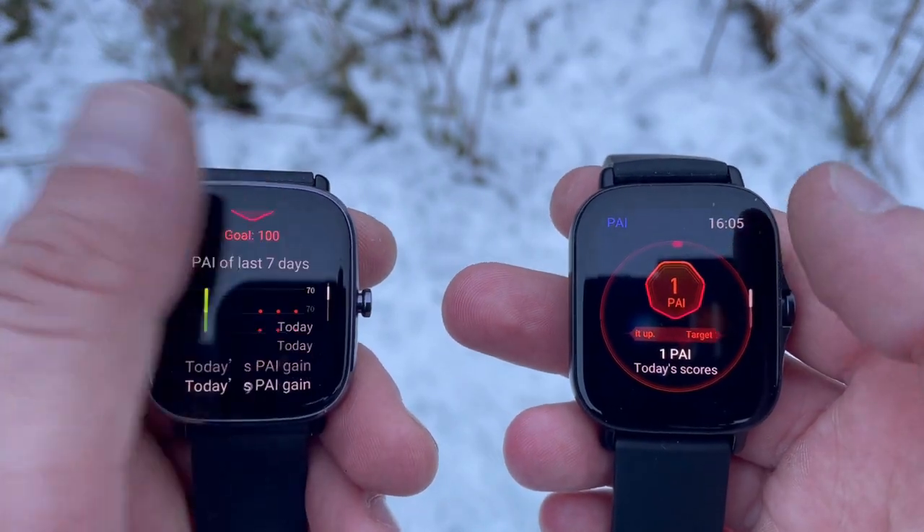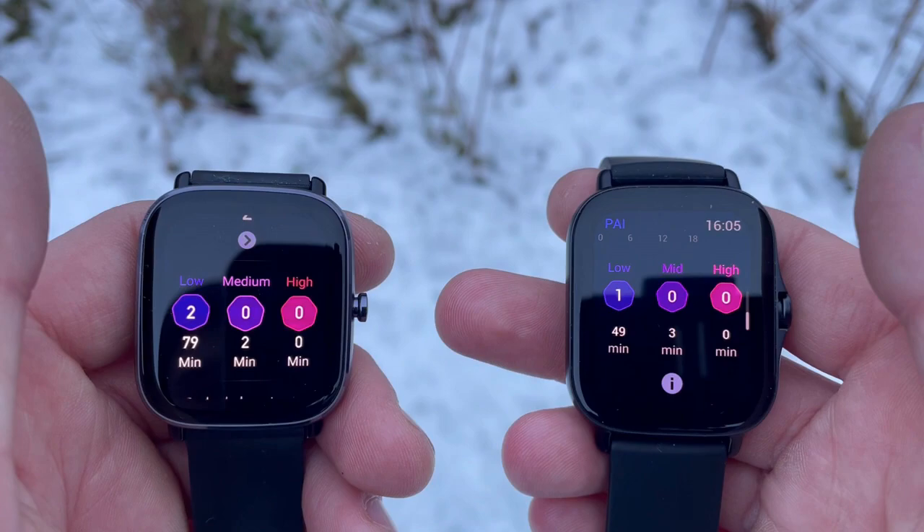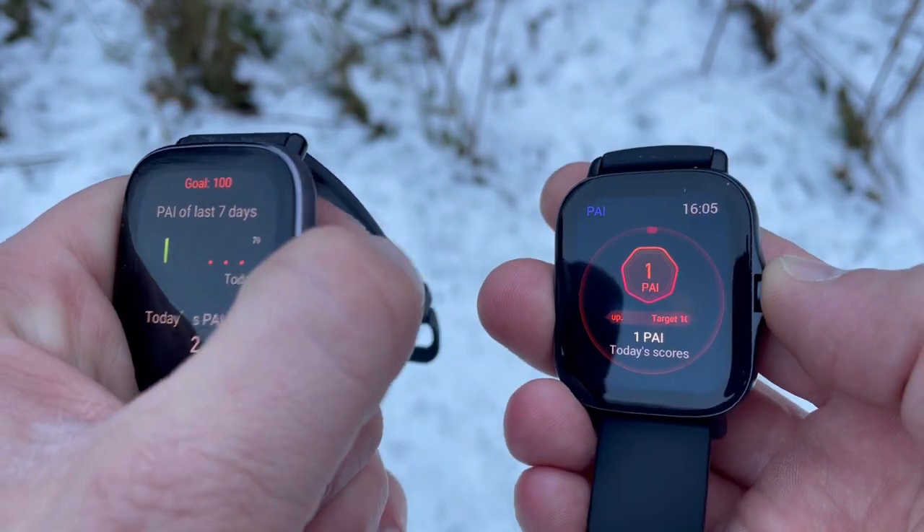Another major difference is that the 2e gets six sport profiles which are auto-detected, while the Mini does not have this feature. Both watches also get the PI metric — your Personal Activity Index — where heart rate and activity intensity data are analyzed into a single value reflecting your cardiovascular fitness. The rule of thumb is that keeping that value above 100 points makes you 25 percent less prone to heart disease.